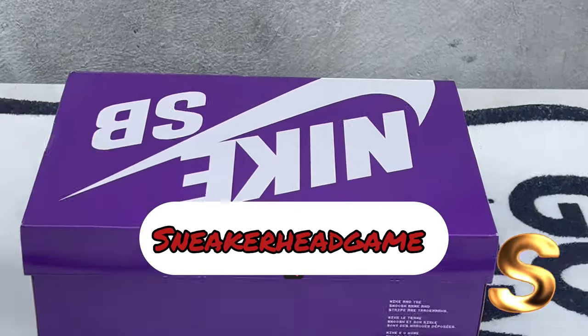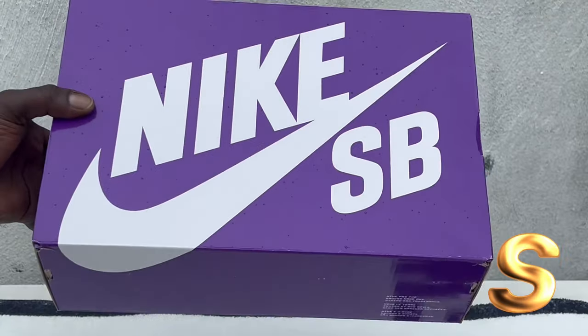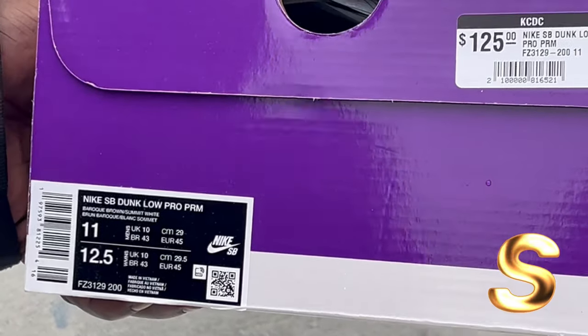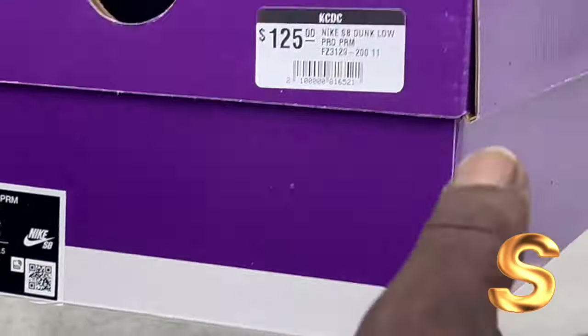All right, we back. Stay here getting with a new video. Y'all see it, man. It's Purple Box. Nike SBs. Nike SB Dunk Low Pro Premium — Brown, Summer, White. Let's get right into it, man. 125.